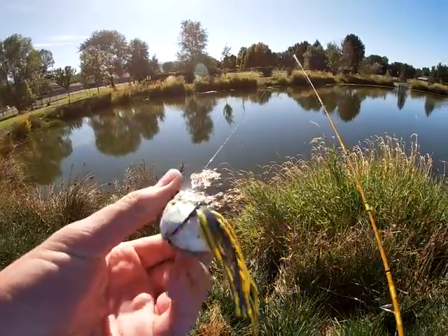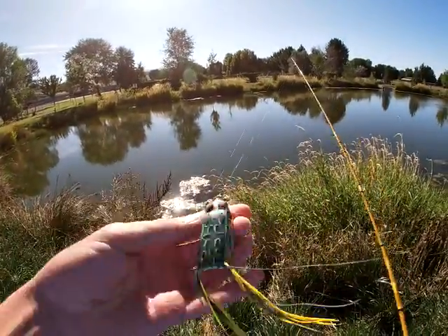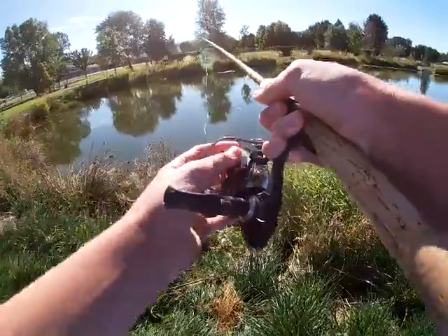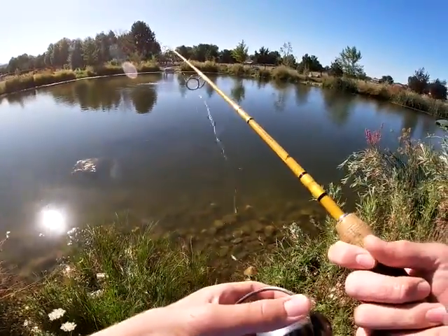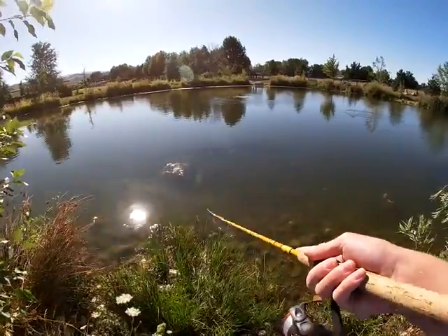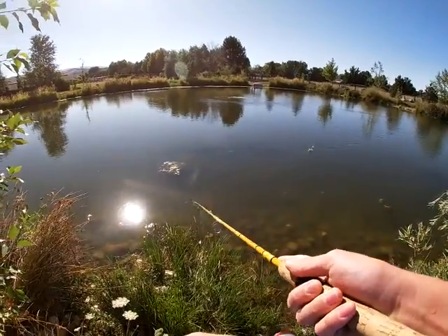By the way, I forgot to mention the name of the frog — this is the Booyah Pad Crasher, just a natural colored little frog. Since there are no pads in this pond, I'm trying to work this frog over weed beds and along shoreline reeds. That's the game plan, let's continue fishing.